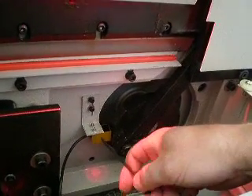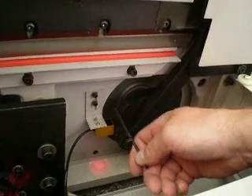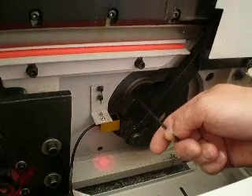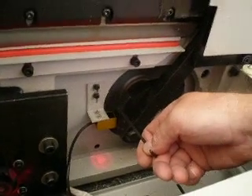If it's too far away from it, it won't sense correctly and it could stop on you in various places. Make sure it's the big part of the wheel, because if you adjust this towards the smaller part and then try to cut, this big part is going to come and hit this thing and break it. So we're talking about the biggest part of the wheel that comes furthest out.